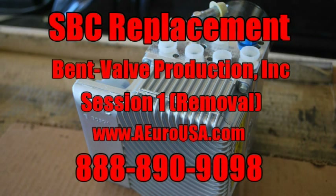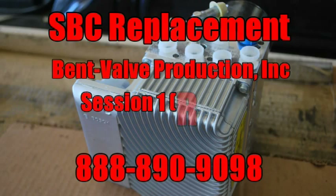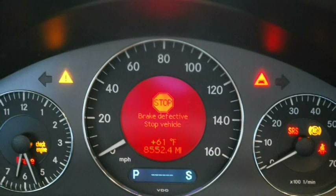Session 1 of the SBC Replacement by Bent Valve Production. There's your first indication that you probably got an SBC problem. Scan the car, get the codes.